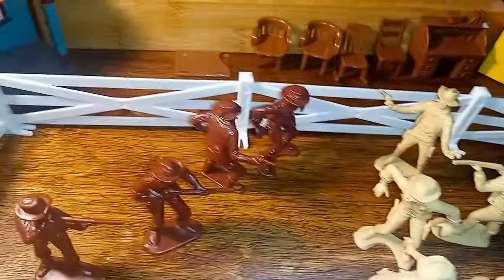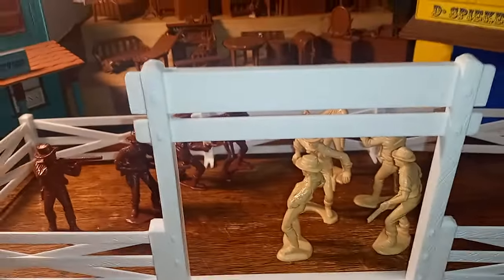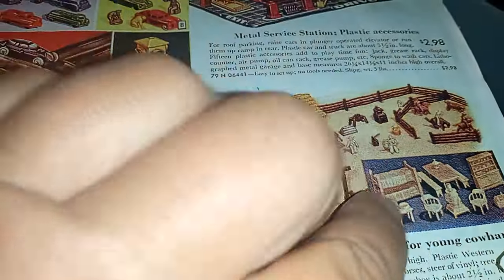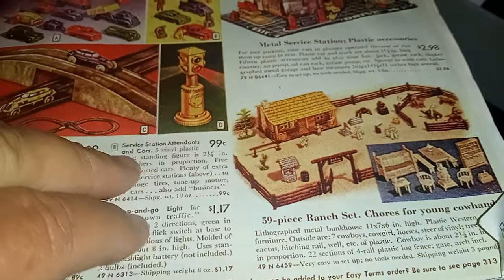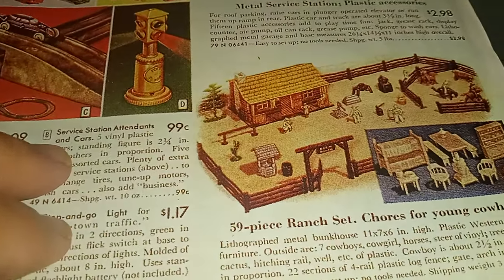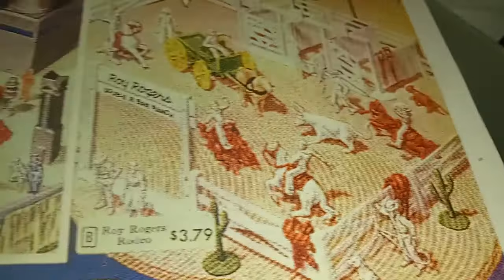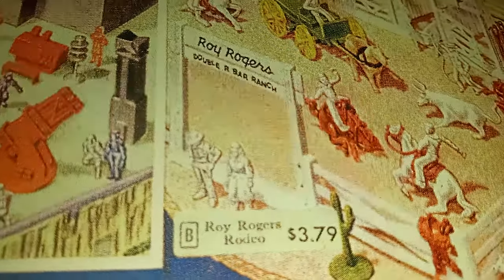I thought you'd get a kick out of seeing it set up like this even though it has nothing to do with historical reality. I mentioned this furniture first makes an introduction with the rodeo ranch play set. Here it is — here is the Roy Rogers set, you can see it says 'Double R Bar Ranch, Roy Rogers.' They have what are known as chubby cowboys, and here's two character figures — one of Dale Evans and one of Roy Rogers.